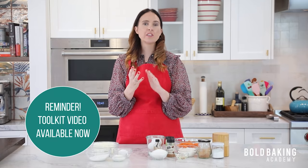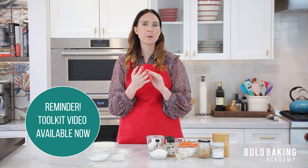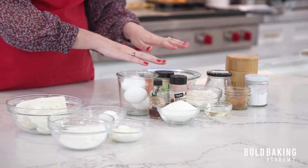Before you make this recipe, make sure that you've already watched the toolkit video, where you learn about the ingredients, the equipment that you need, and all the tips and tricks to making cheesecake. This month we actually did it live, so you were able to ask me your questions directly, which I think was super helpful. So watch that before you get started. Once you've got that done, we're going to talk about our ingredients.